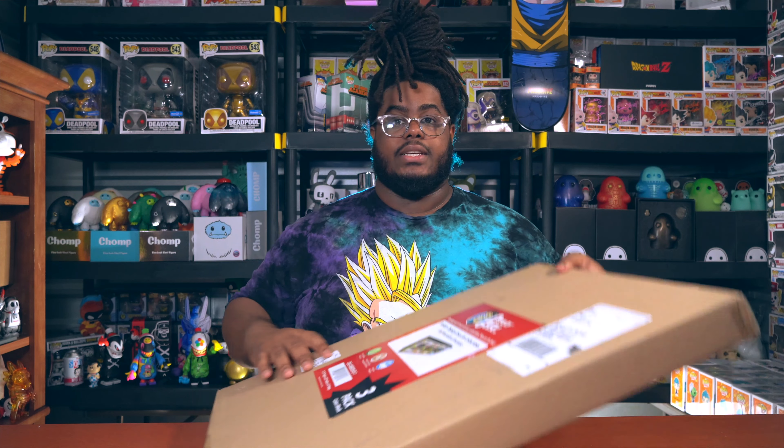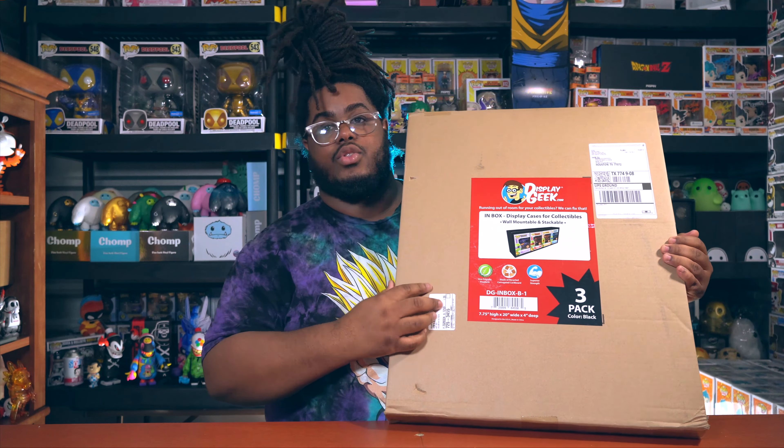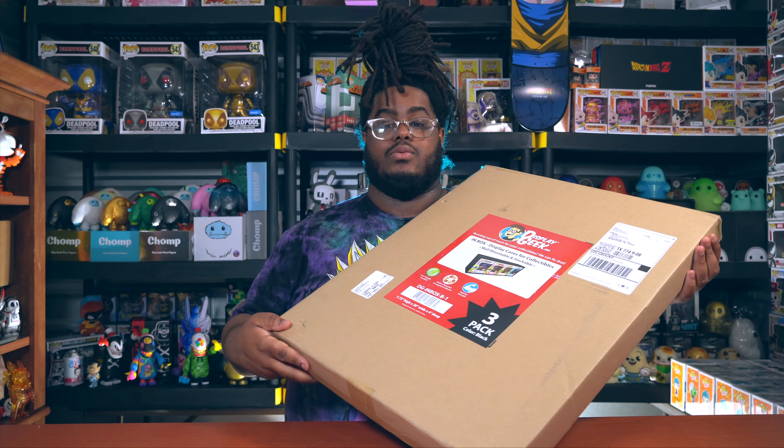So I looked up Display Geek and I saw that they had a new case — or you could say stackable wall-mountable shelf — and it's a single row, which is pretty dope. They have a one-by-three which can fit nine, but this one is just four at a time for in-box pops. I just want to show you guys and give you my live reaction and review of it. It comes in this huge box, you get three in a pack, and I'm going to open it and build it for you guys in real time.